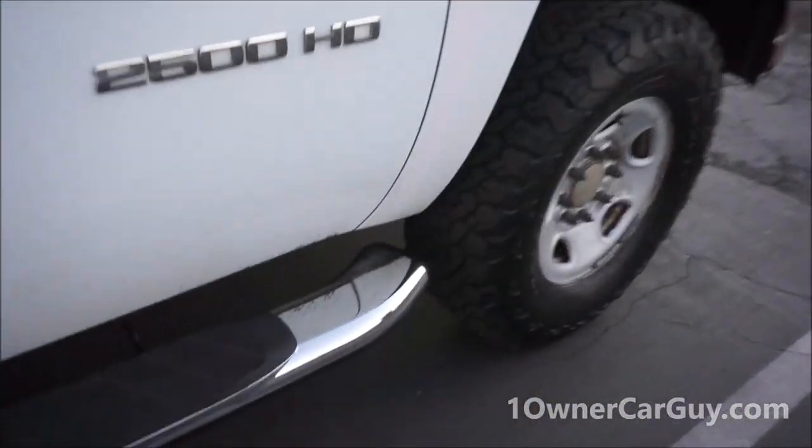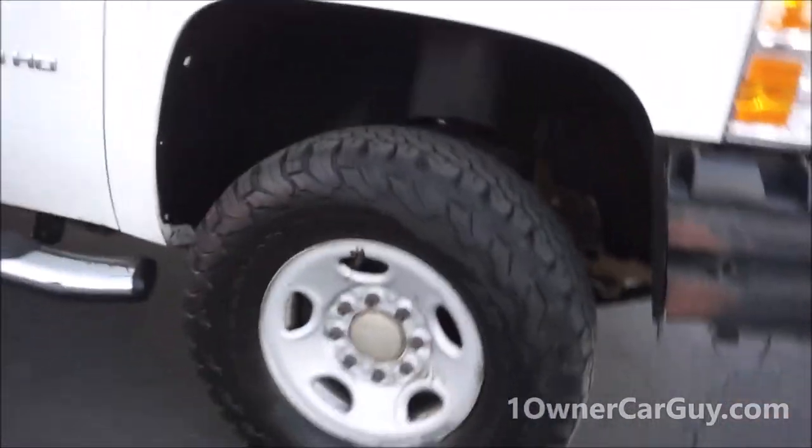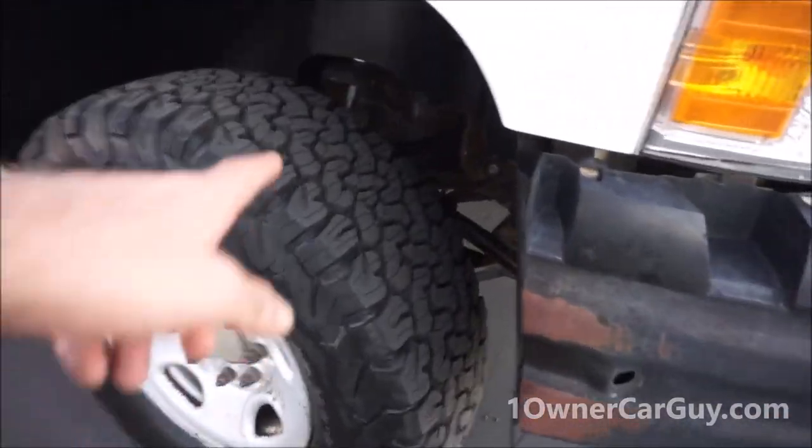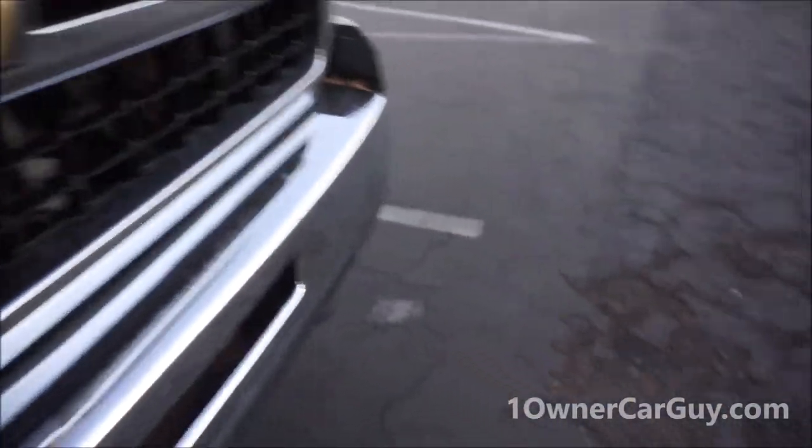Doors open and close nicely. The running boards he put on it are very nice and useful. The tires are nice BFGs — they've got a good amount of tread. The back drive tire is a little bit less. Let me get this open — oh wow, that was easy. I hadn't done one of these before.